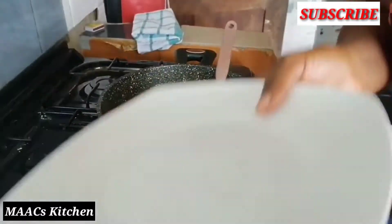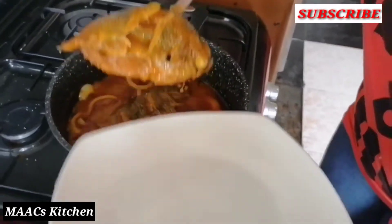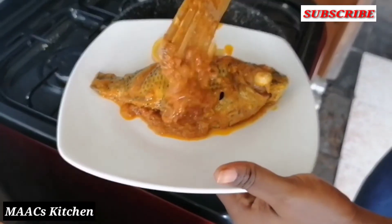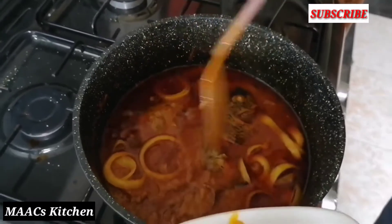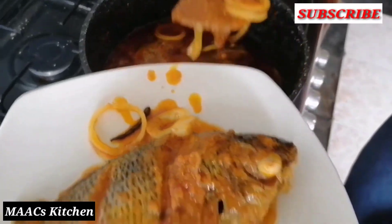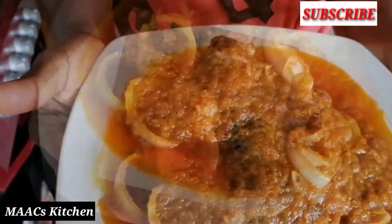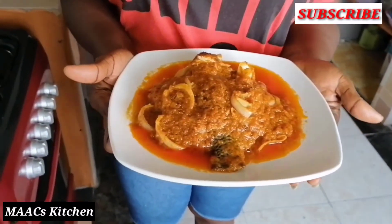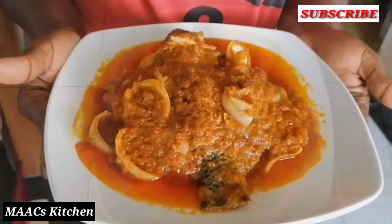My fante fante is now ready and I'm going to serve it for you to see how it looks. It's rather unfortunate you cannot taste it. You see my fish — it didn't tear, everything is just as I want it, and I have my onions in there too. I really wish you could have a taste to know how tasty it really is. Thanks so much for watching. If you have not yet subscribed to my channel, please consider subscribing — please, I beg you. Like the video and comment. Bye bye!